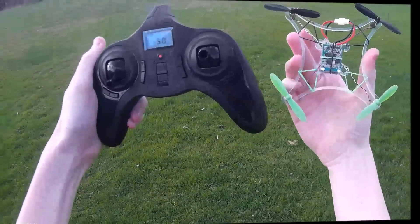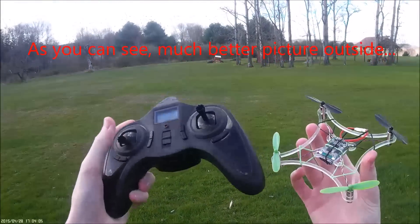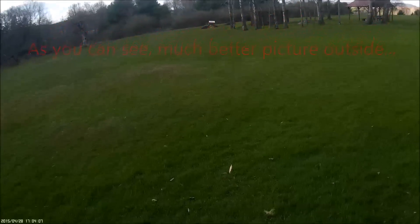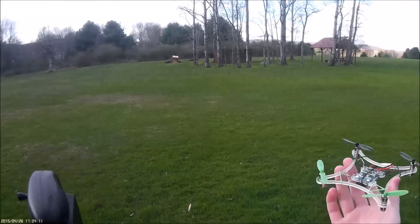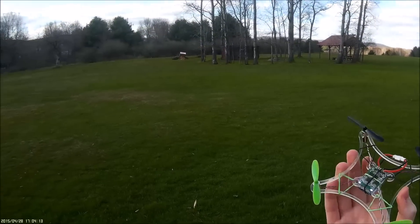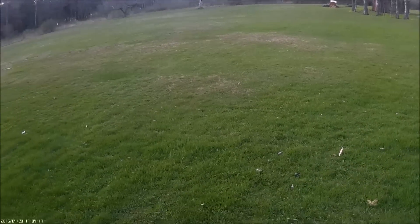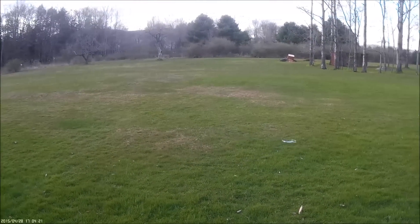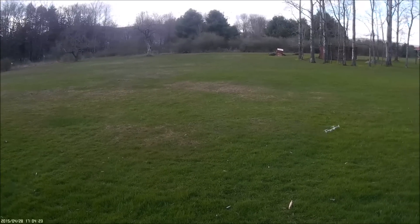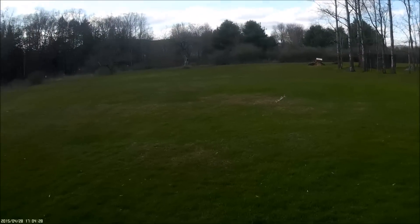Now we're outdoors with the HubSan X4 on the Dreamcatcher frame from Micromotor Warehouse. It's pretty windy out right now, so that'll show you how this handles the wind. I'm starting off at 100% rates just because it's really windy. I believe I set yaw to 85% — this is 100% pitch, so you can see that's a really nice tight funnel.